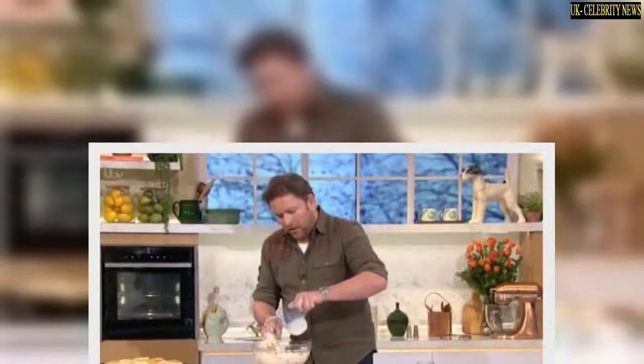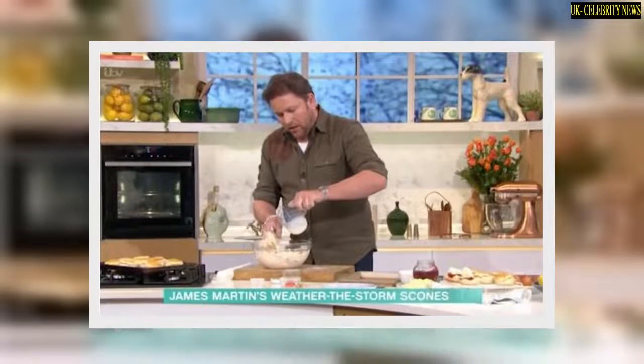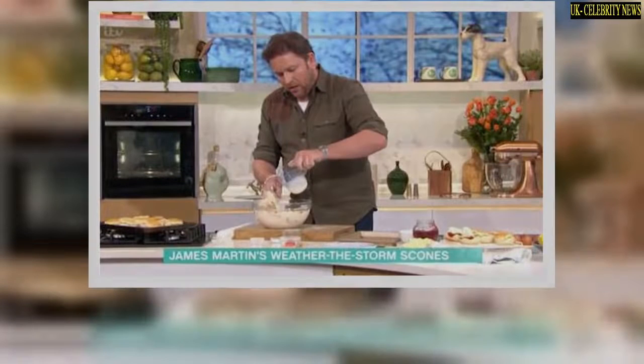Once James had finished rustling up his scones, Philip was left outraged by the topping the chef opted for. 'Although you've got butter inside, you take more butter,' James said as he topped a scone with butter. 'Oh no, no, no, no!' Philip exclaimed. 'I could never do butter on a scone.' James continued: 'You take butter—' before being interrupted by Philip: 'That's outrageous! What's going on?'